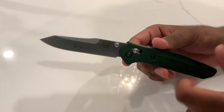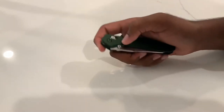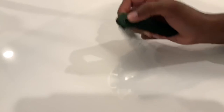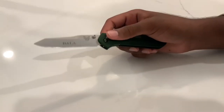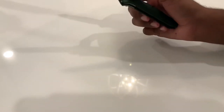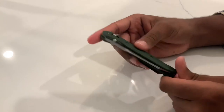In terms of action and deployment, this is running on phosphor bronze washers. You can see the standard Benchmade axis lock deployment — it really does flick right out. The detent is amazing; you can give it a half-flick and it doesn't go all the way. Thumb stud deployment is fantastic, and of course you can also pull down the axis lock and flick the blade out that way. For a drop-shut knife, you just hold it down and it drops right shut.